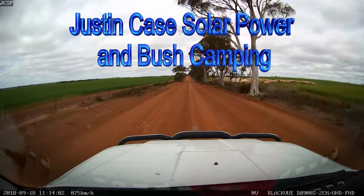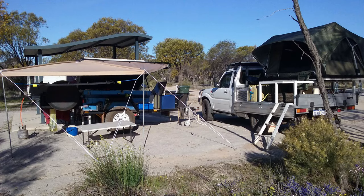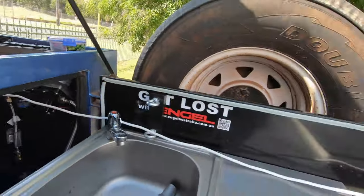Oh, what an adventure! Get lost with Google Maps! Good morning. Alright, we got in the sun.